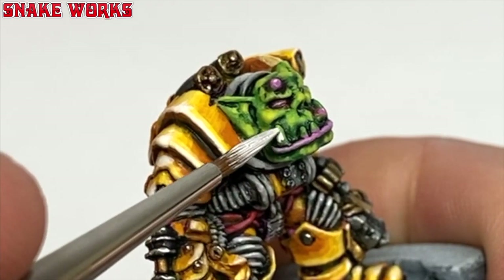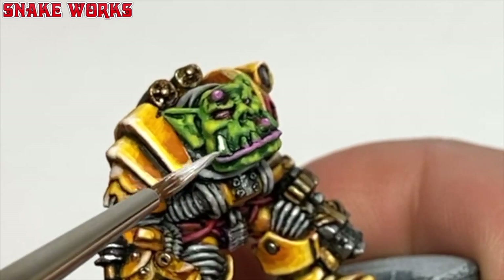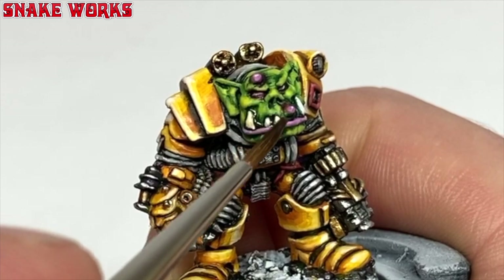Let's quickly do the teeth. I painted them white with Vallejo Model Colour white, then I gave them a wash with Seraphim Sepia. I forgot to film me repainting the white bits and showing you how they looked — that's two cock ups in as many minutes.